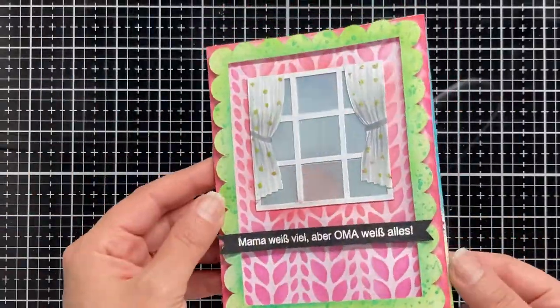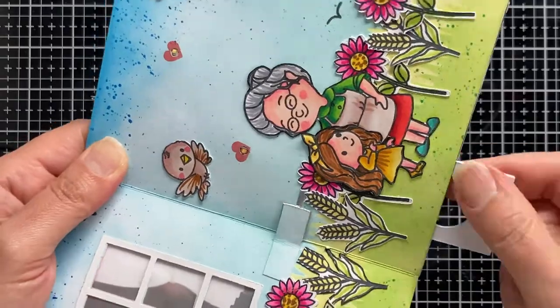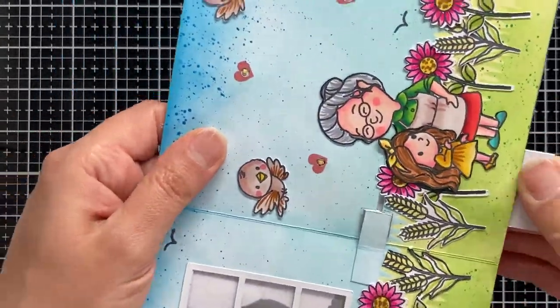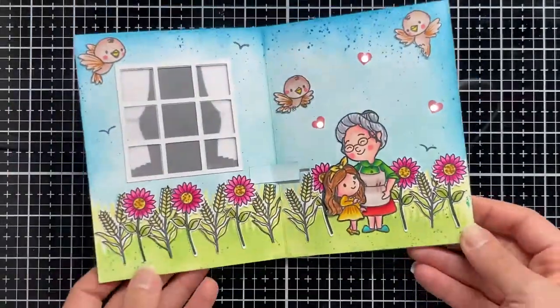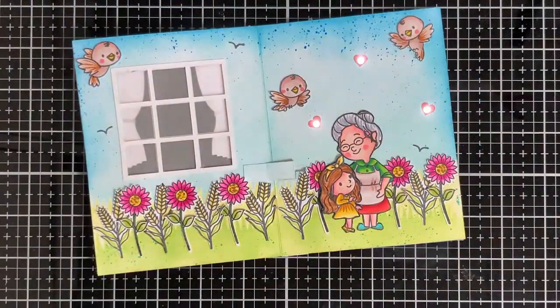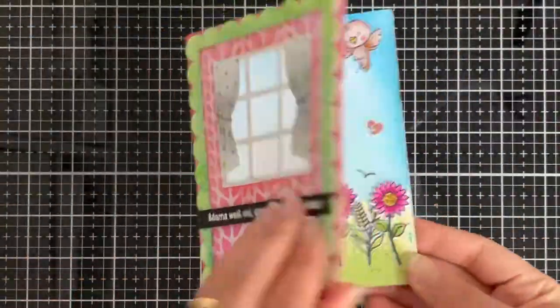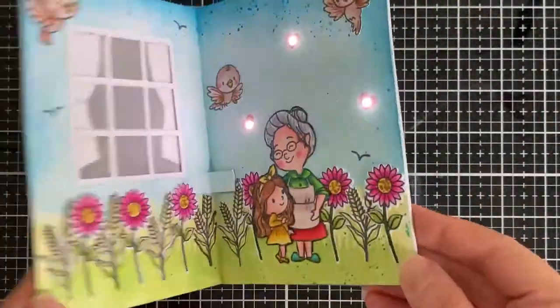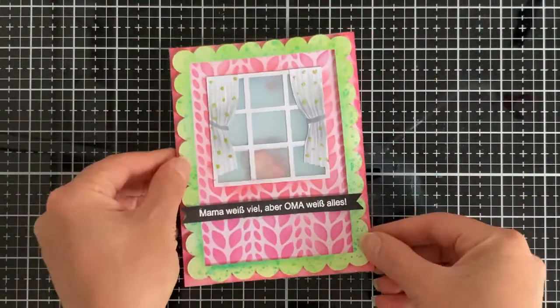And this is our card for today featuring Chipitronics LED white stickers and conductive fabric tape along with Magingo Designs stamp sets and stencils. You can find all the product links below in the description box. I hope you liked my card for today — thank you so much for watching and have an adorable crafting day, bye!